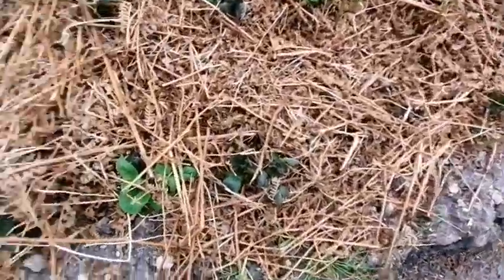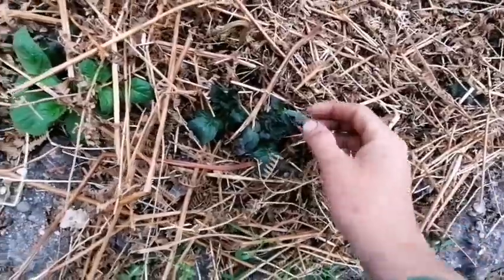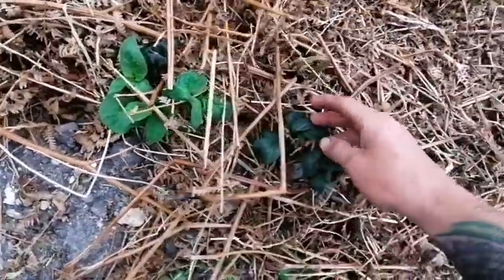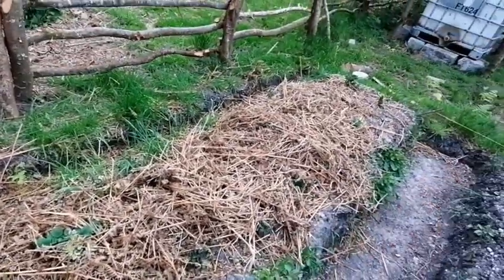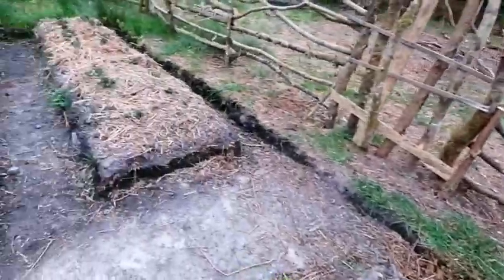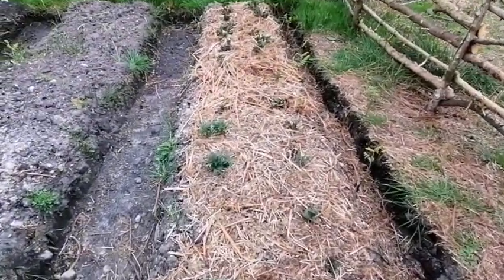On the last bed over here we've got potatoes, which did seem to get a bit of a hit last night. Some of these are going dark again, but they all should be fine — they should recover, unless they get hit again by another frost. More potatoes over there as well.